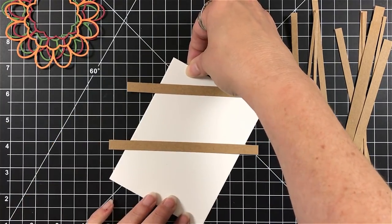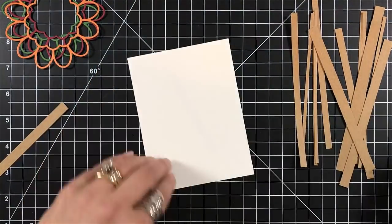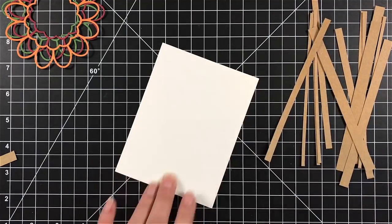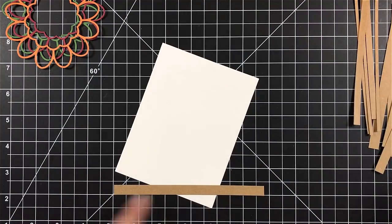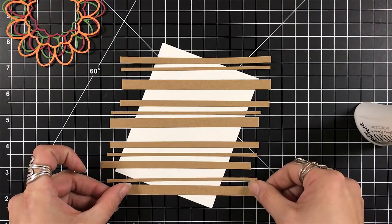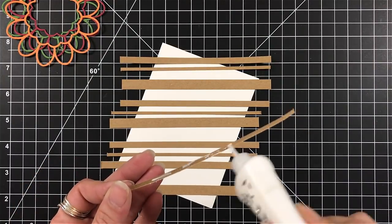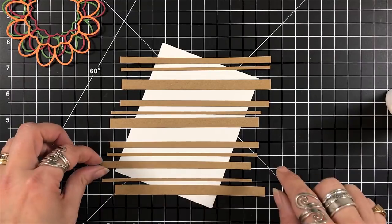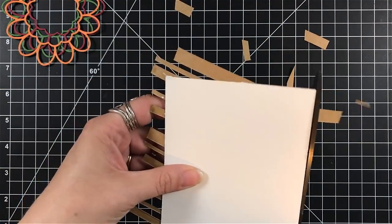On my card panel — and this has been cut to be four inches by five and a quarter — I'm just going to adhere this down onto my mat with a piece of repositional tape. I'm going to place it on an angle so that when I put my strips down I can use the lines on my grid to make sure all my strips are going straight. I'm then going to use my liquid adhesive to glue these in place. I didn't want to use a tape runner only because I get tape all over the place — basically the glue stays on the paper, so that's why we chose the liquid glue.